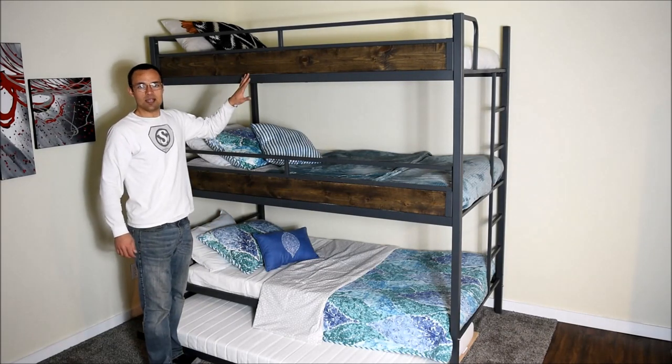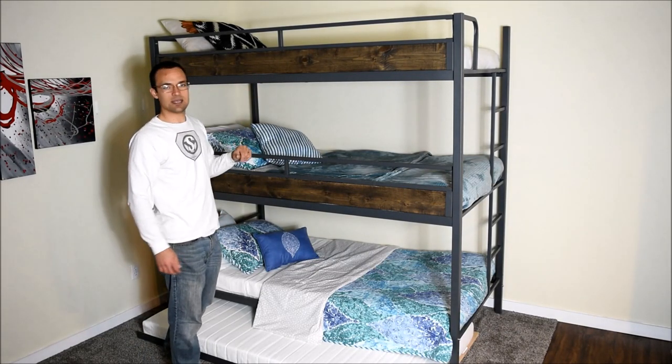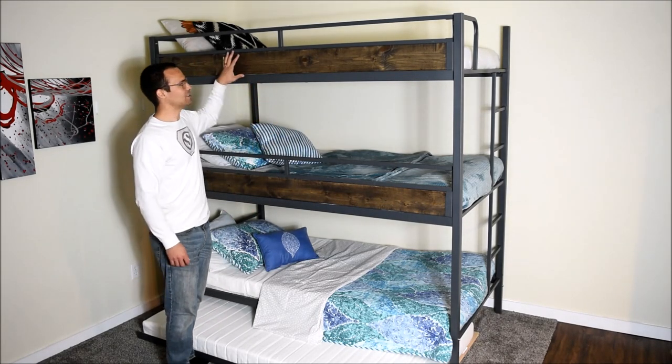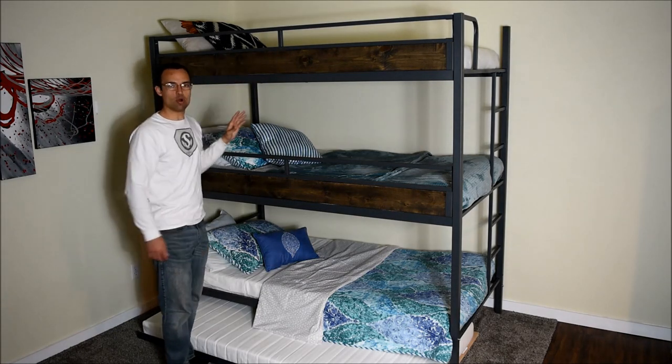It's made of sturdy metal — 400 pounds on each bunk — without that all-metal prison look. We have these wooden slats to give it a more homey look.